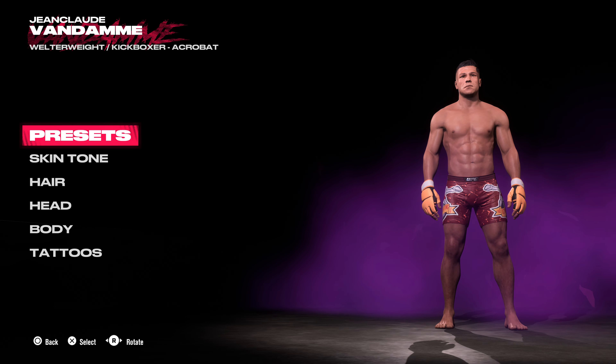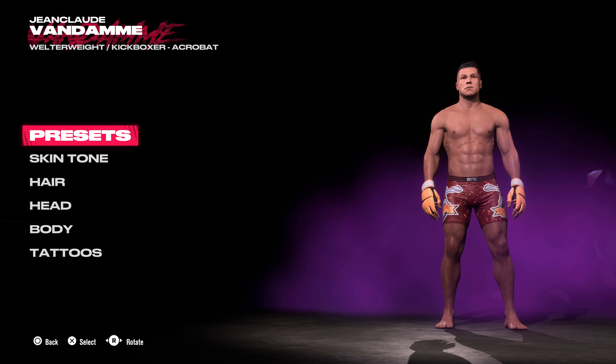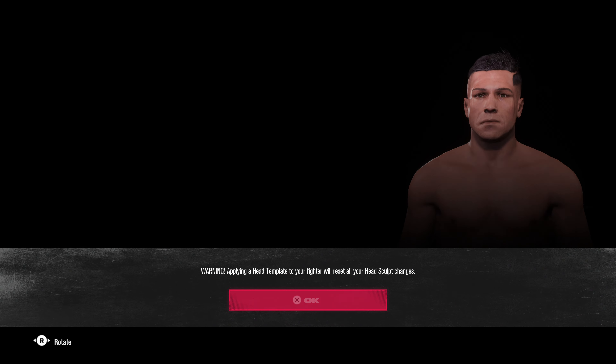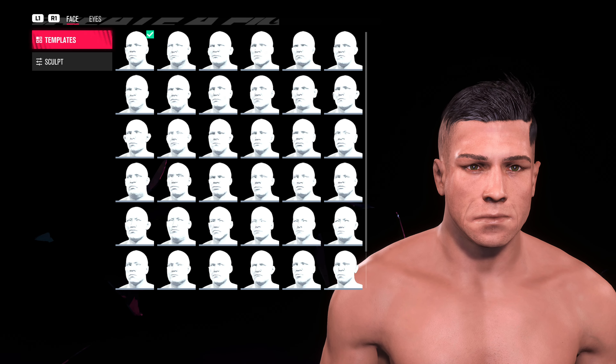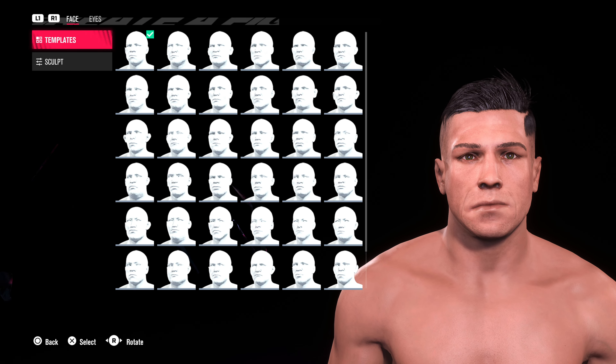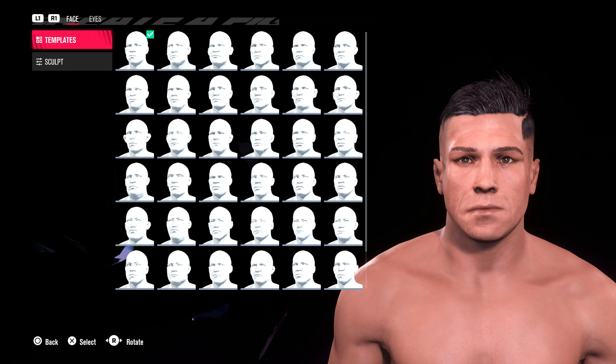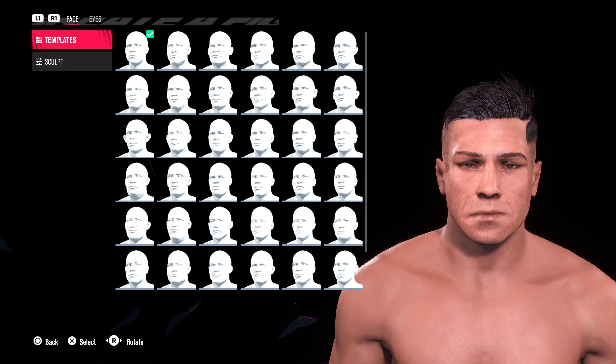If you want to see an in-depth tutorial on making this version of Jean-Claude Van Damme, then let me know. You have to request it, because when I'm not really that happy with my creation, you have to — if you really like it and you want to make it yourself — then request the tutorial.